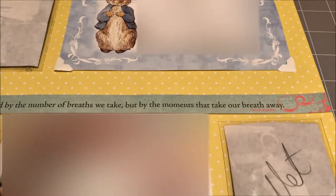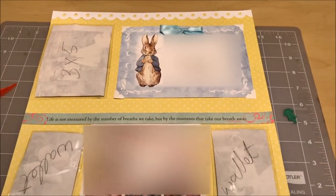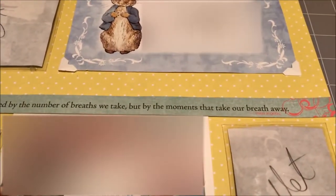Hi everybody, I'm Pia from Stitches and Scraps. I just wanted to show you what I'm working on today. I've been scrapbooking a page from a baby shower from back in 2015 for one of my friends. You can see I've got some placeholders where I plan to put some pictures, and the theme for this baby shower was Peter Rabbit.